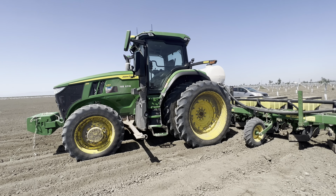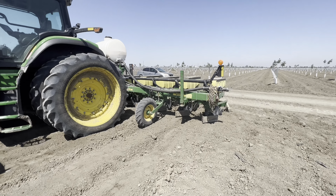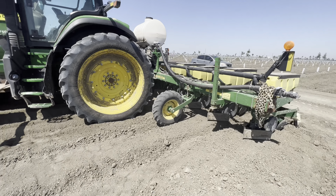We just made it out to the tractor that we're using for planting. This is a 7230 John Deere and the planter that we're using is a 1700 John Deere as well.